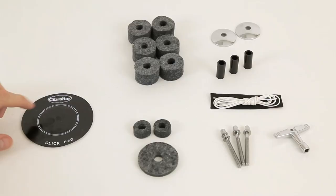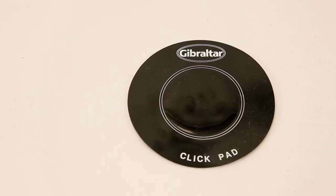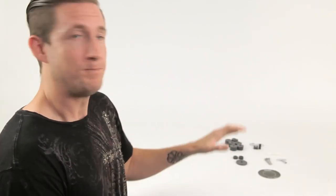Now over to Bass Drum Land. This is a slam pad — and it's not just any slam pad. This is a slam pad with a little metal clicker on the inside. It's designed to protect your head from the bass drum beater going through and puncturing a hole. But it also has a clicker so that it creates an attack sound when the bass drum beater strikes the head, giving you more of a click as opposed to a thud.